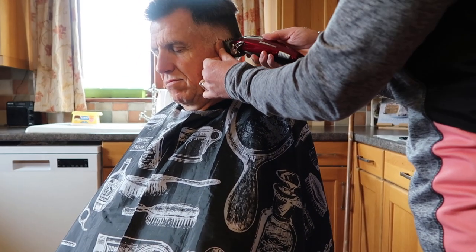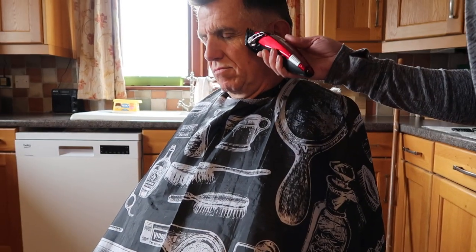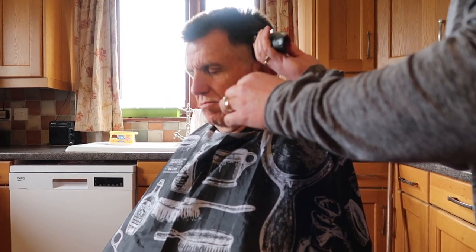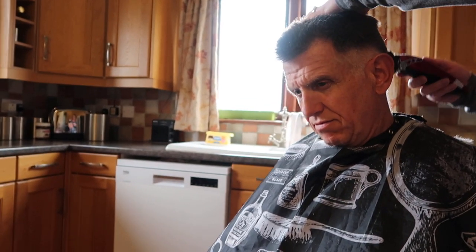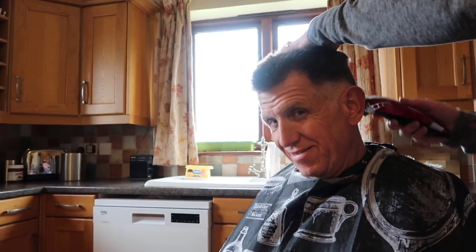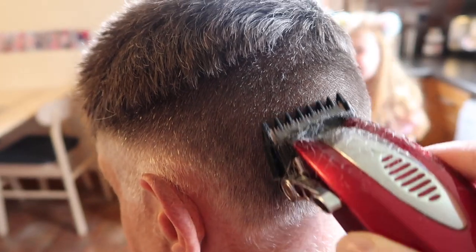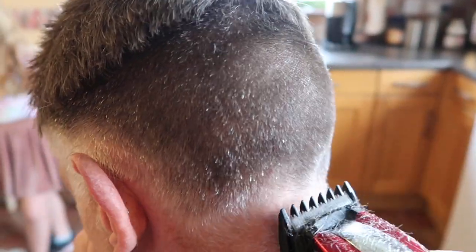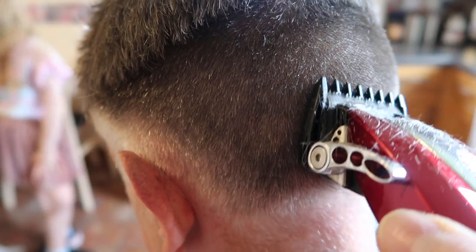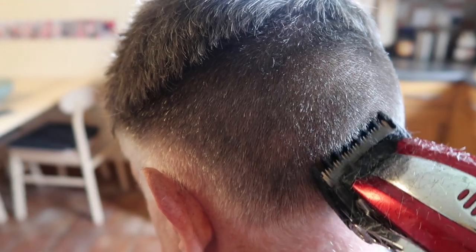We'll finish that off with the scissors under the ear — you don't want to cut his ear off, no we don't. First of all go up, but then you might get some tram lines, so what you do is just go in different directions to get rid of those tram lines.